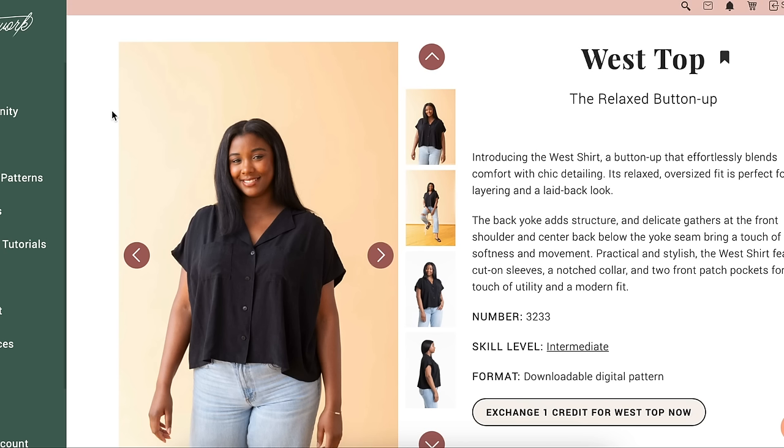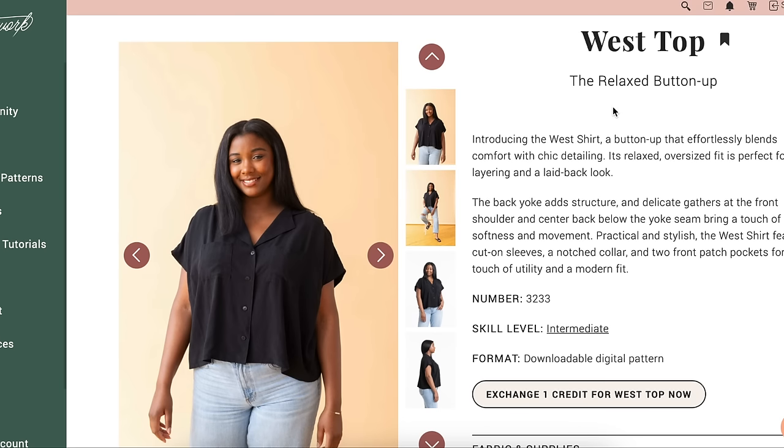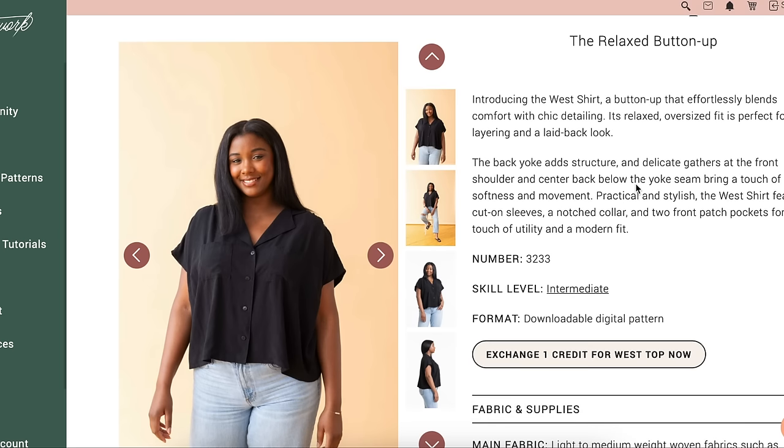First up, we're going to start with the Seamwork pattern. Seamwork comes out with two new patterns every single month. This first one is their West Top, their relaxed button-up — kind of like a camp shirt vibe. Relaxed, oversized, easy layering, laid-back look, back yoke, delicate gathers in the front shoulder, and center back below the yoke seam. Very traditional button-up shirt details. Practical and stylish. Features cut-on sleeves, like grown-on dolman sleeves, notched collar, and two front patch pockets for a touch of utility and a modern fit.